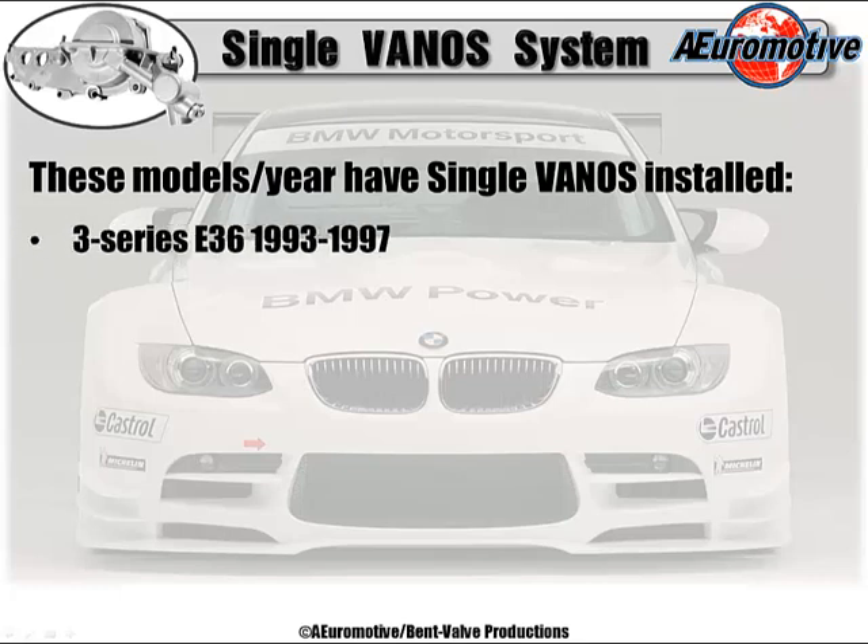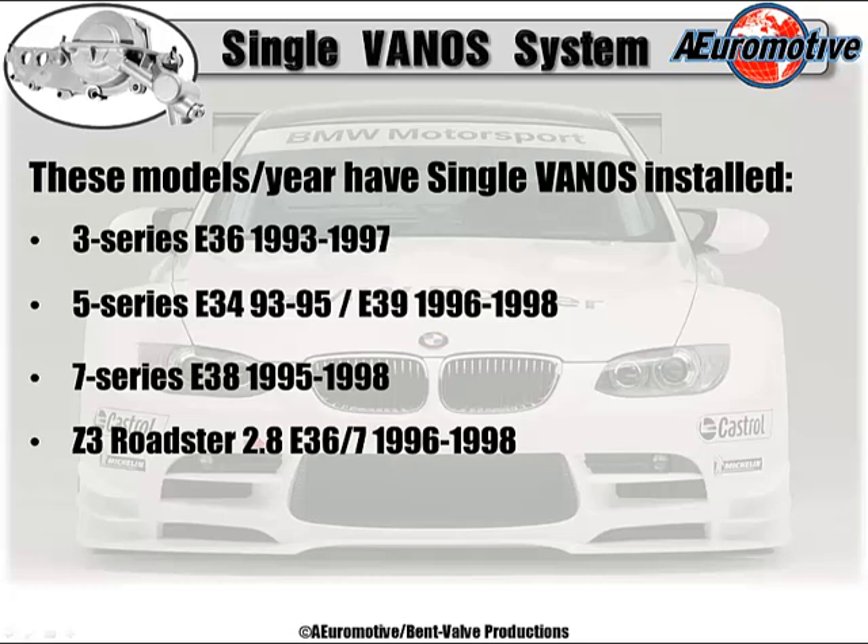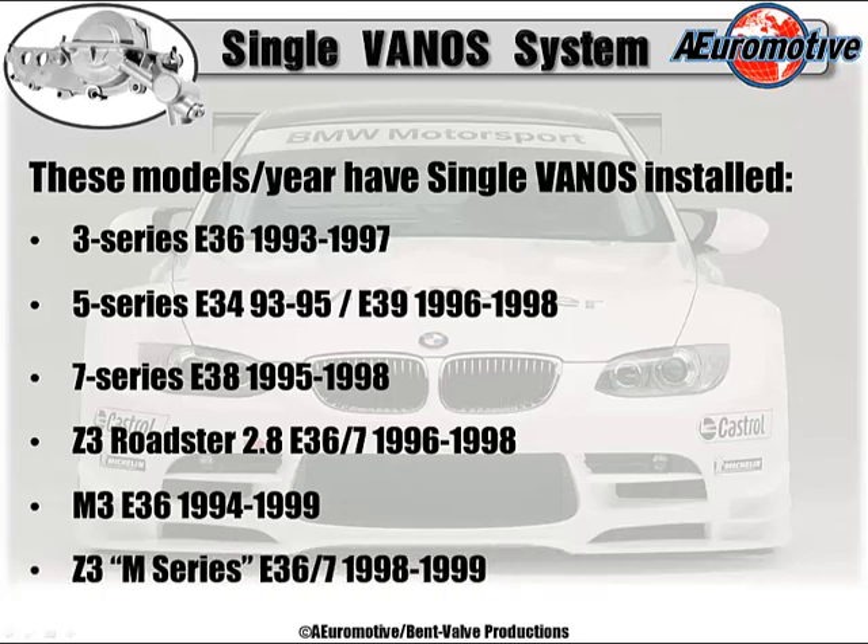These model years have single vanos installed. You have your 3 Series E36, 1993 through 1997. Your 5 Series E34 from 1993 to 1995, and the E39 model 1996 through 1998. 7 Series E38, 1995 through 1998. Z3 Roadster with the 2.8 E36/7 chassis, 1996 through 1998. M3 E36 model, 1994 through 1999. And also the Z3 M Series, same E36/7 chassis, 1998 and 1999.